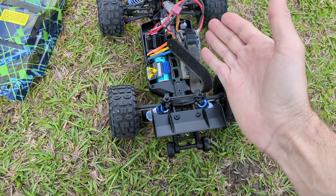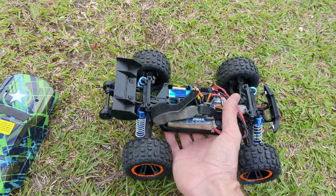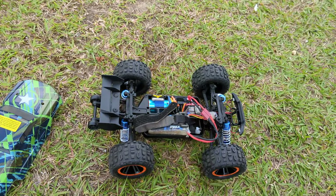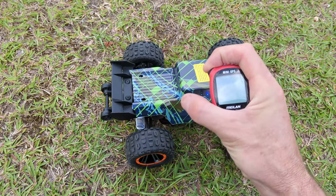This car does run 3S, but as you can see, the battery compartment is a bit small. I suppose there are such things as smaller 3S batteries, but not by much. We made it work because we're skipping 2S — even though the car does generously come with two 2S batteries, we're going to run 3S today. And of course, we're going to answer the age-old question: how fast is it? Let's find out.